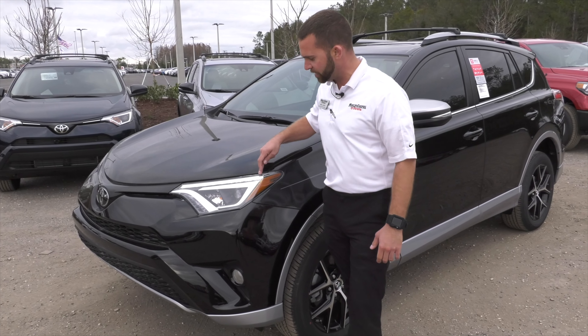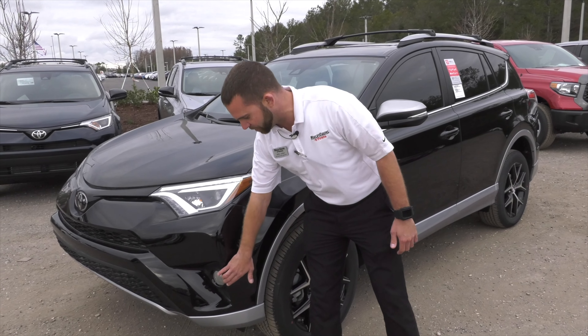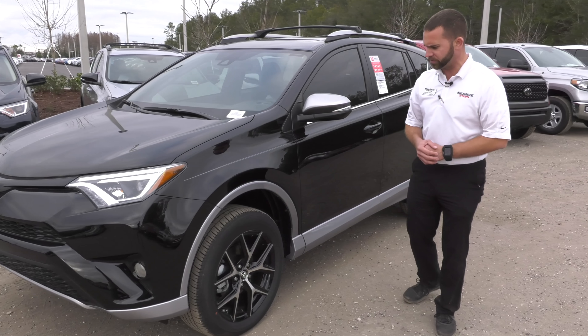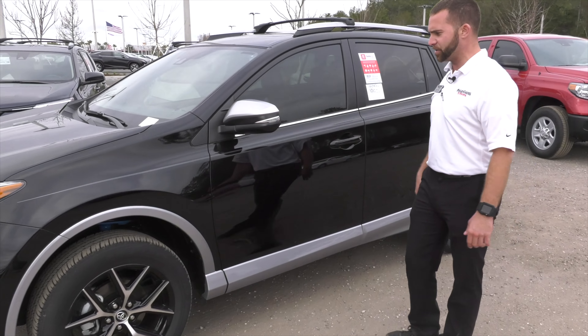You have your LED daytime running lights and standard LED headlights. You have the black housings around your fog lights. This one has your two-tone option for the silver. You have your 18-inch alloy wheels with a little bit of a sportier look. Silver mirrors with turn signal indicators.